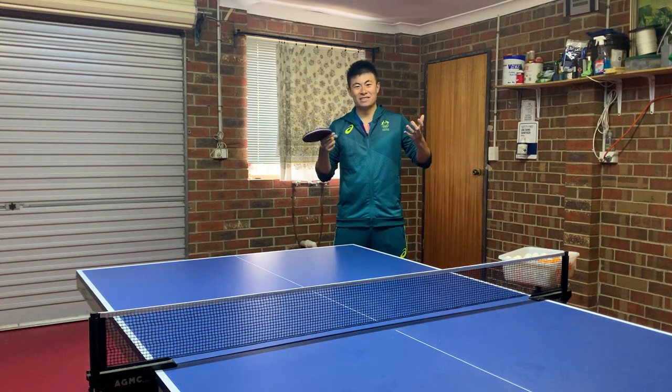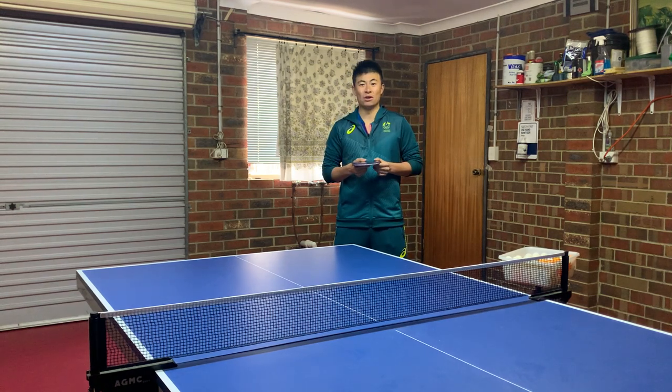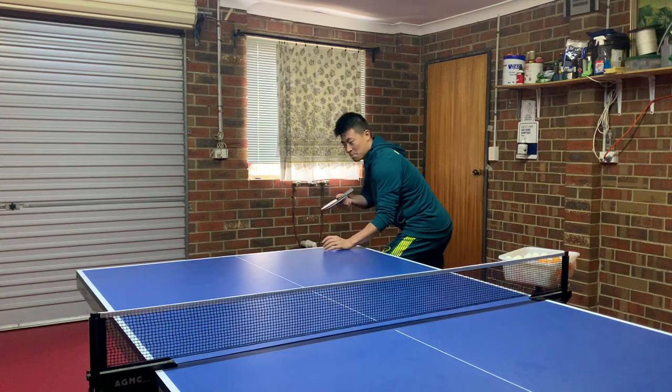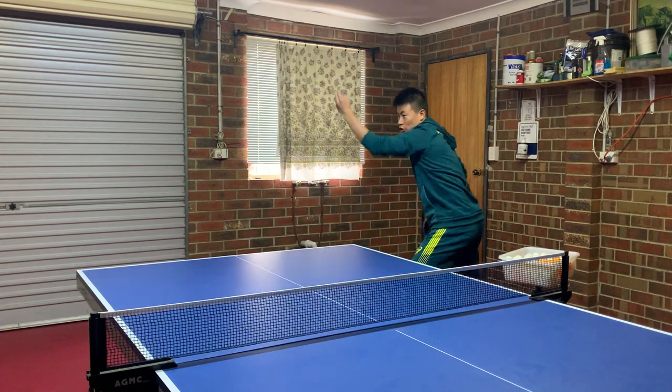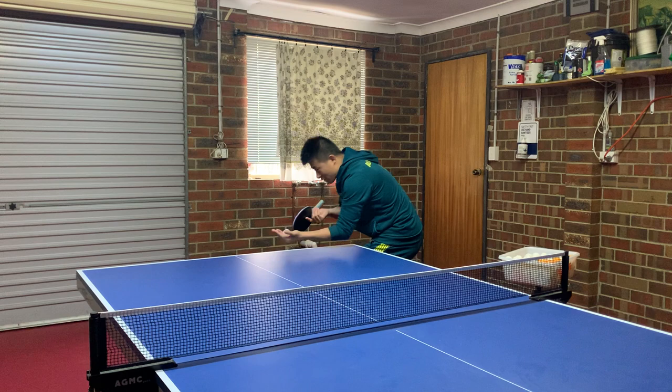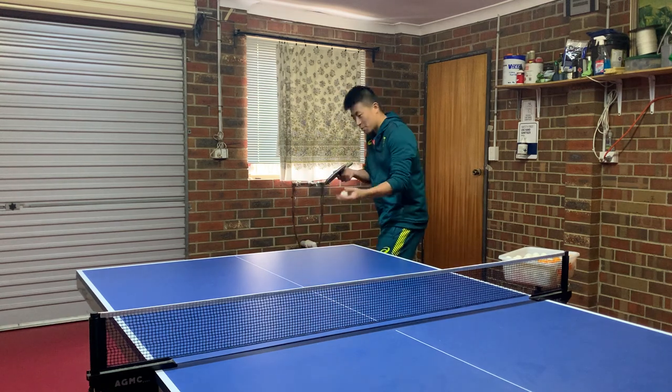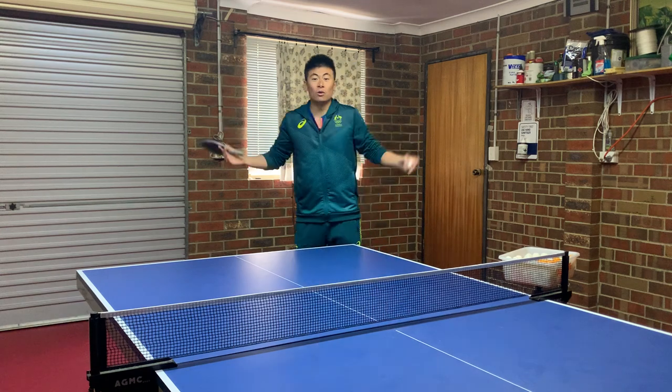Today I want to talk about different service motions and what you should do, because this is a topic that stumped me for months. I thought: should I try to copy Ma Long's serve? Should I try to copy Zhang Jike's serve? Should I try to copy Kimo Bol's serve? Should I copy Fan Zhendong's serve? What the hell do I do, right?